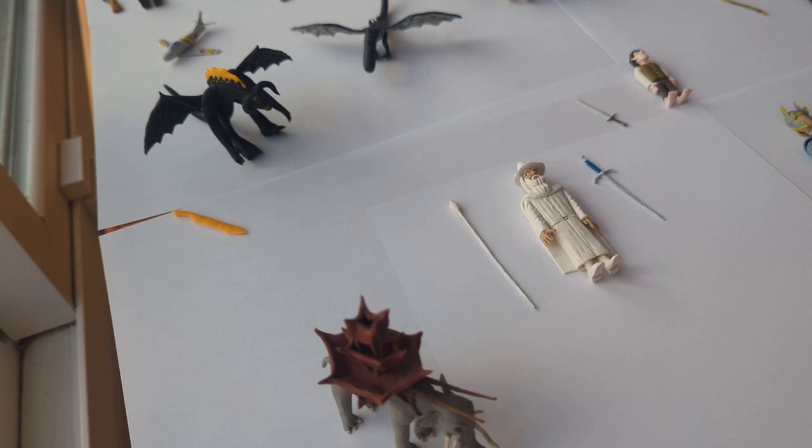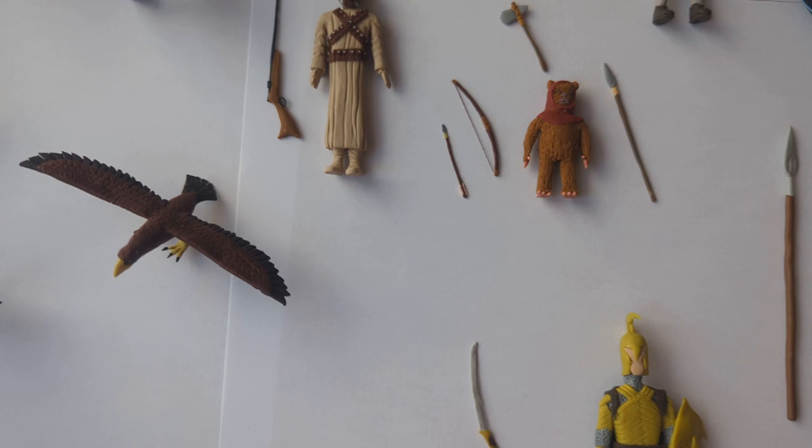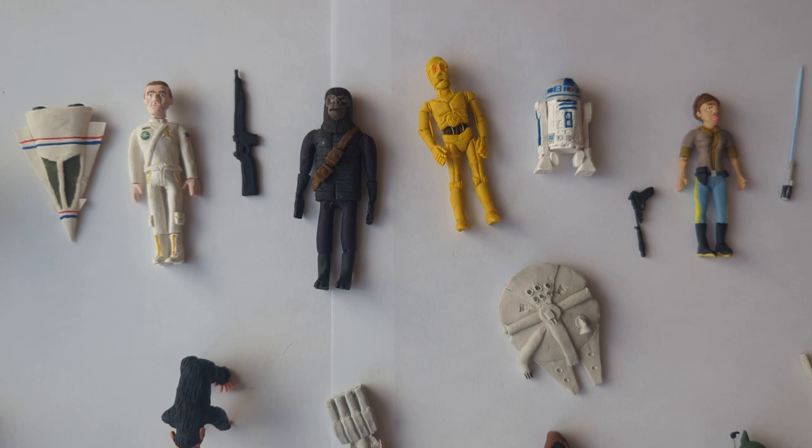And then what do all of these movies have in common? They all have more than one movie. You said they're trilogies. Yes, like they have more than three or four movies.